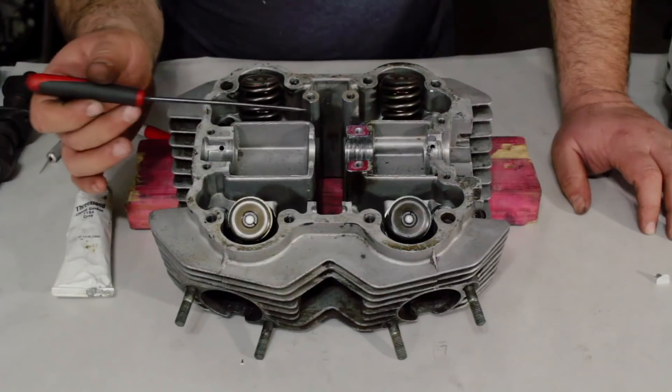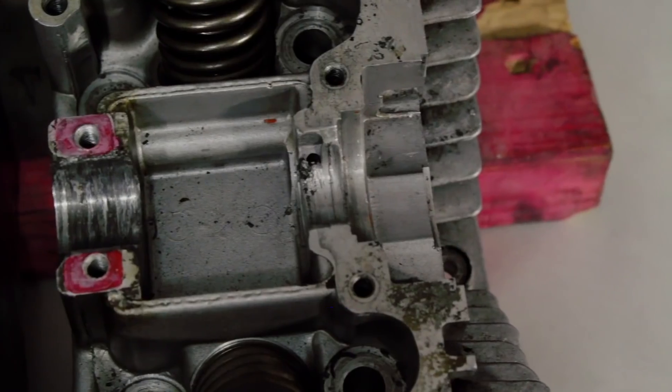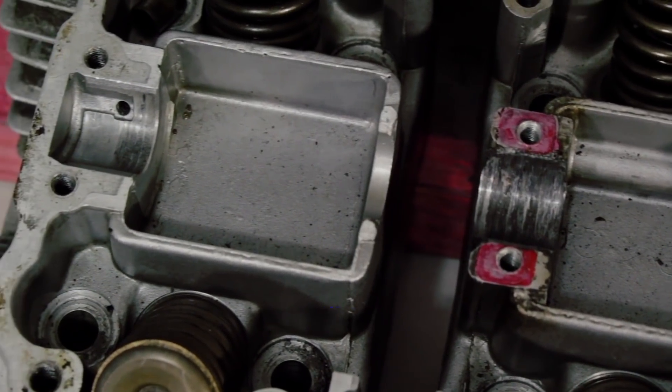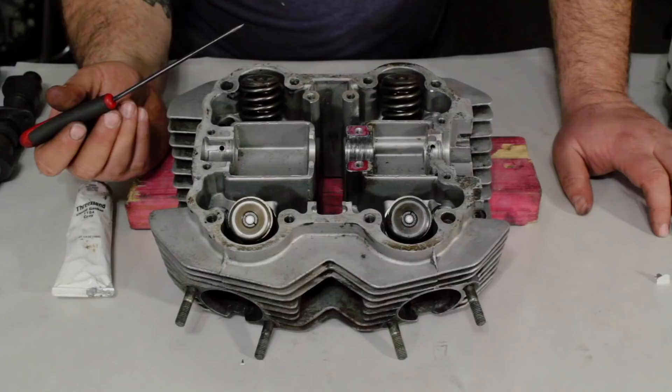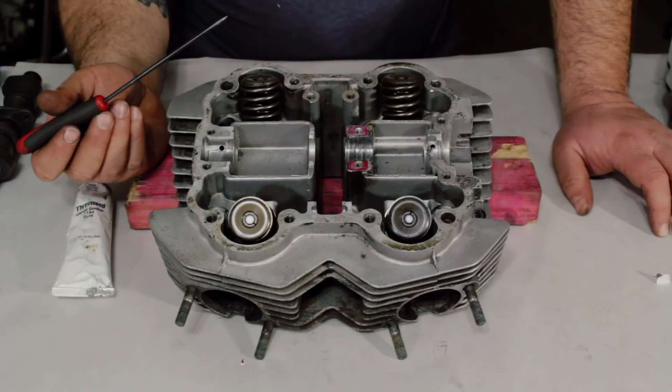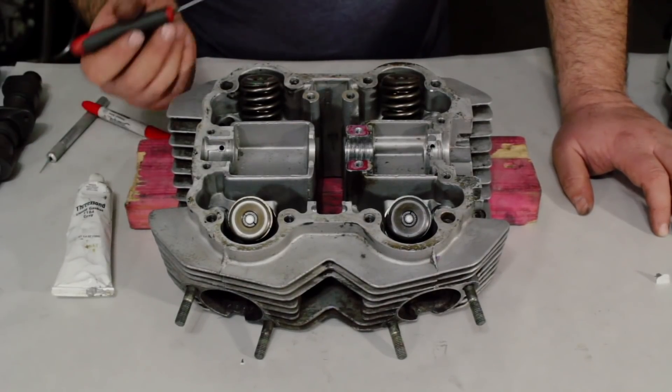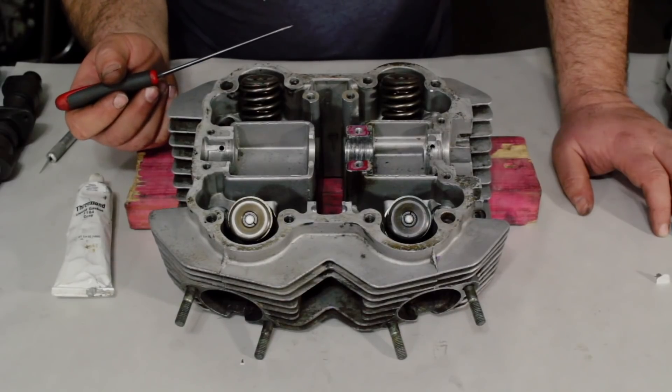If your cylinder head is trashed like this and the journals are worn out, unfortunately it can't be fixed — it has to be changed out to a different head. At this time we don't have a way to fix it, but we're working on it. What we can do is show you how to keep this from happening in the future. Let's take a look at a good cylinder head and show you how to do that.